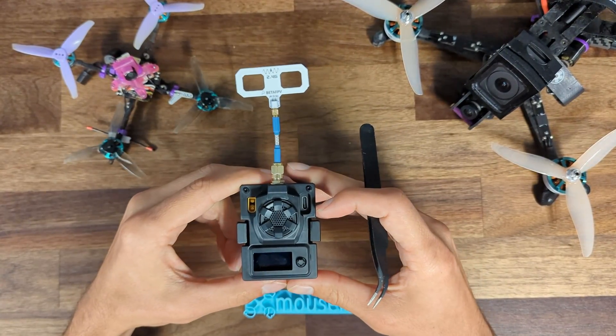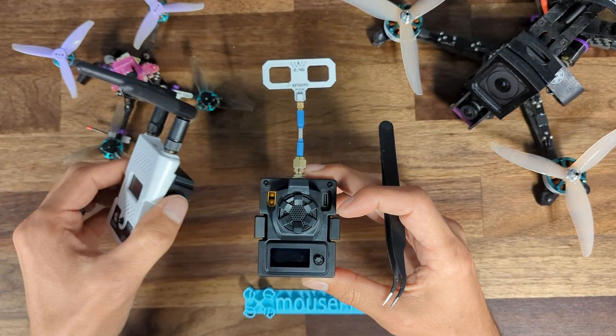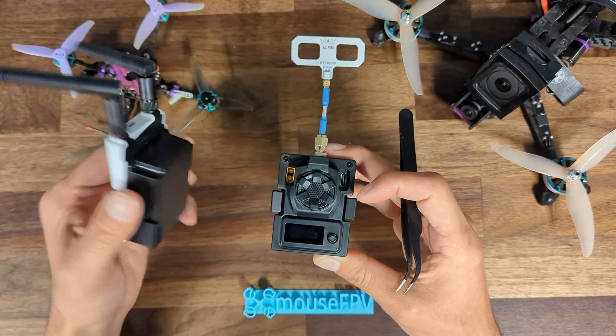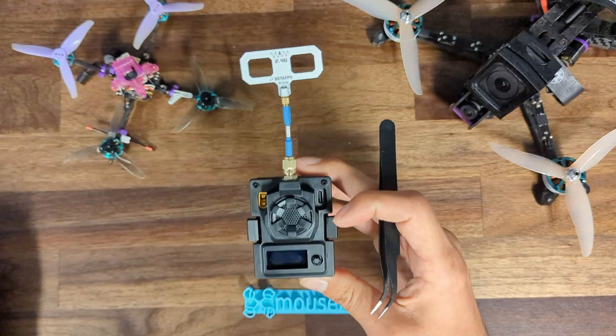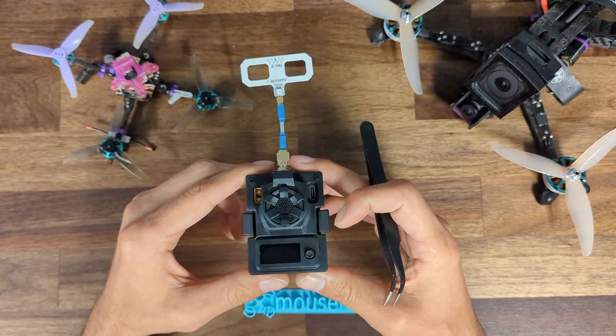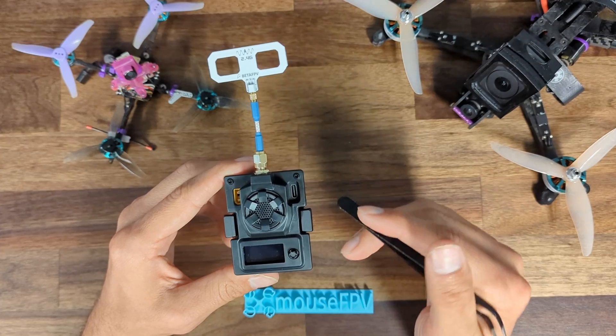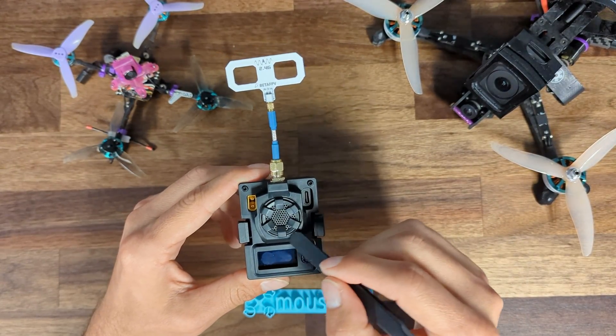One of the downsides to the Ghost transmitter — which I have running Ghost for ExpressLRS — is that it's only 350 milliwatts of output power. This module has one watt, at least this version does. There's also a 500 milliwatt version, but the version we're looking at today has one watt.